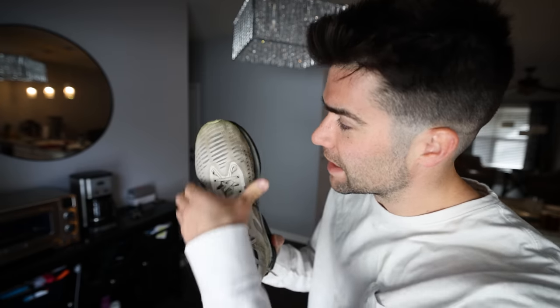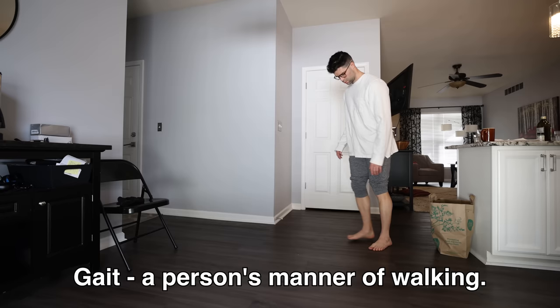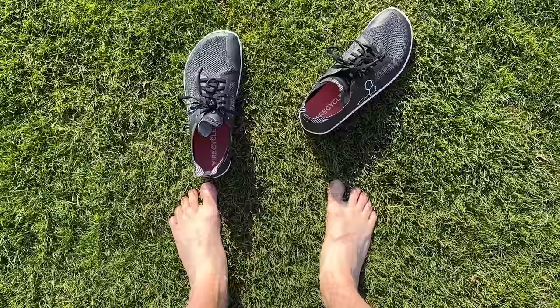Most modern shoes have a narrow toe box to help keep the feet stable. However, over time this can actually cause the toes to bend in, leading to poor foot posture, bad gait, and even bunions. A way that many swear by to help get those toes to expand back out to where they naturally should be is to walk around barefoot more or wear barefoot shoes. But I thought we could try to expedite this process — introducing toe spacers.